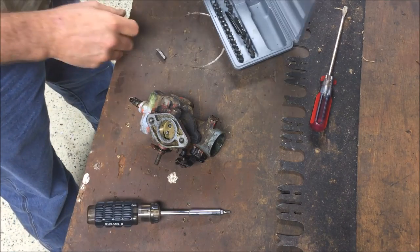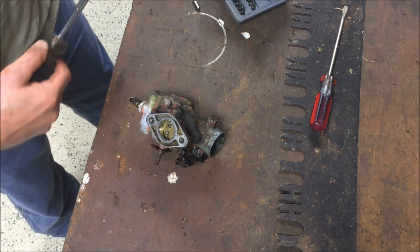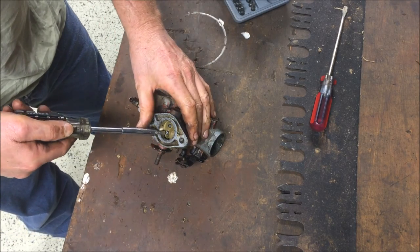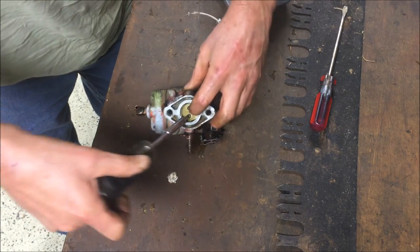I had to break out my gunsmithing tools to get that screw out of there. None of my screwdrivers would work. I ended up using a 3/16ths bit to get these butterfly bolts — whatever you want to call them — out of there.